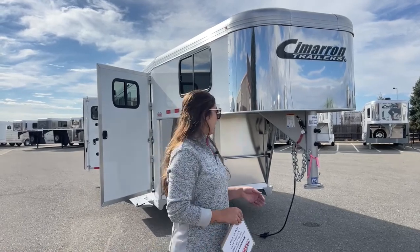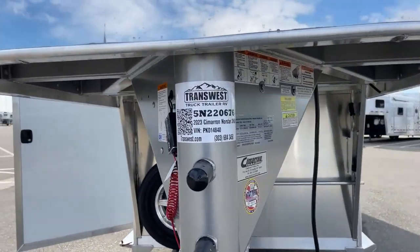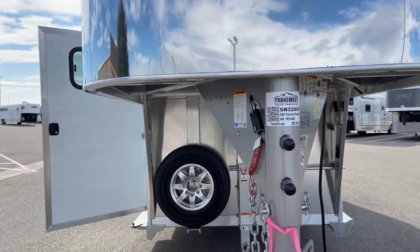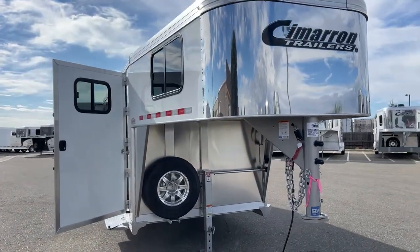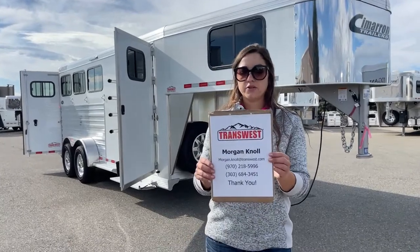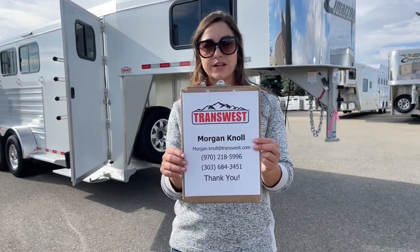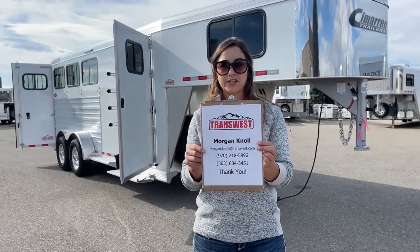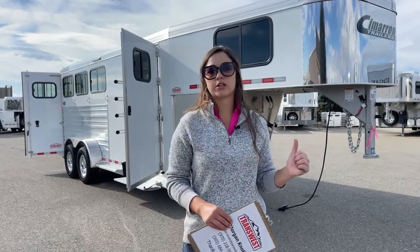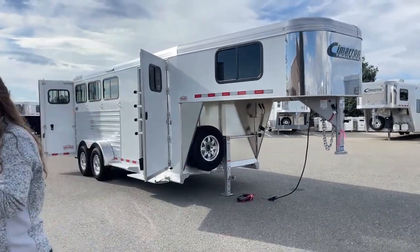If you have questions on this trailer, the stock number is 5N-220-676. It's a 2023 Cimarron North Star 3-horse Gooseneck with the front tack room. If you have questions on this trailer or any others on our lot or website, please don't hesitate to reach out. You can call or text my cell at 970-218-5996, call my desk at 303-684-3451, or shoot me an email at Morgan.Knoll@transwest.com. If you click the link below, you'll go to this trailer on our webpage where you can also browse our new and used inventory. I look forward to hearing from you — have a great day, thank you.